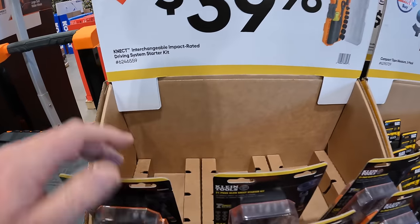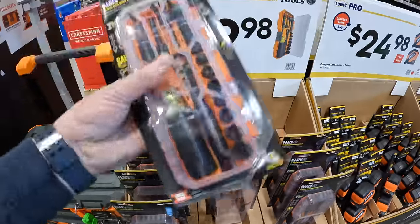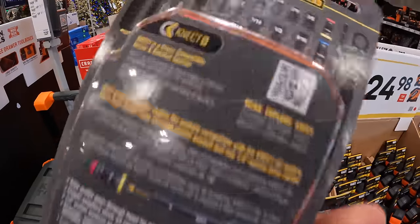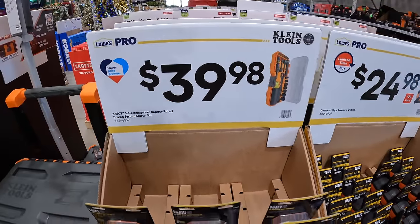Klein has for $39.98 their interchangeable impact-rated driving system starter kit. So that is $39.98.